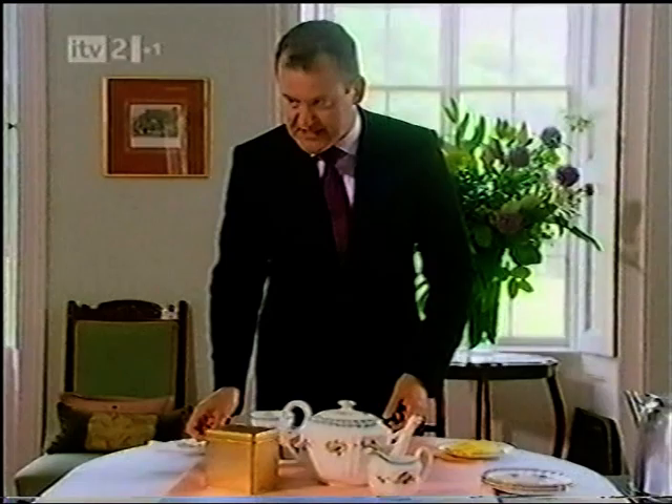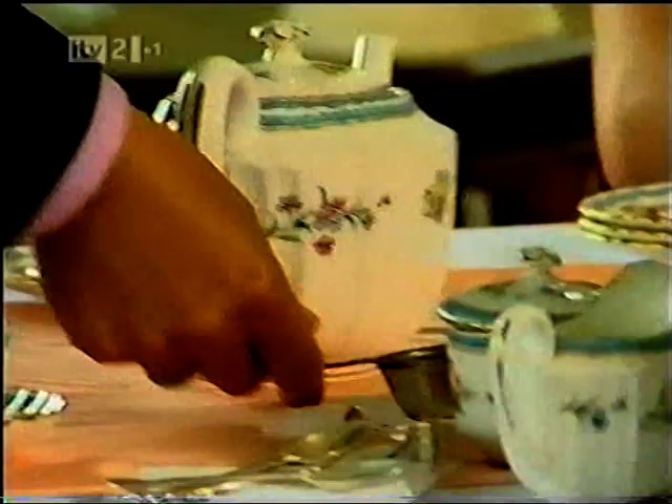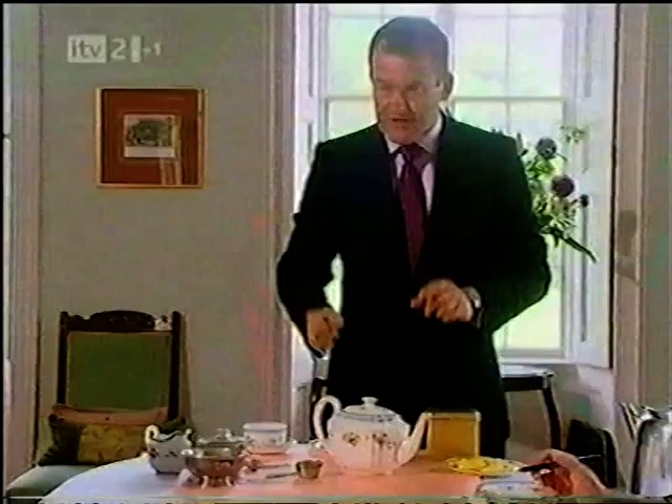Teacups are always on the right-hand side. Don't forget the teaspoon — handle's at five o'clock. Sugar and milk are always on the right-hand side. Sugar tongs, slop basin, teapot, tea strainer. Everything has a place.